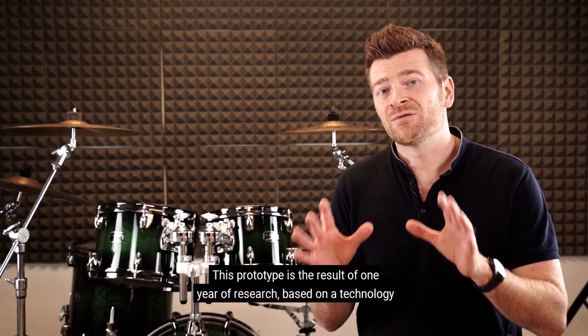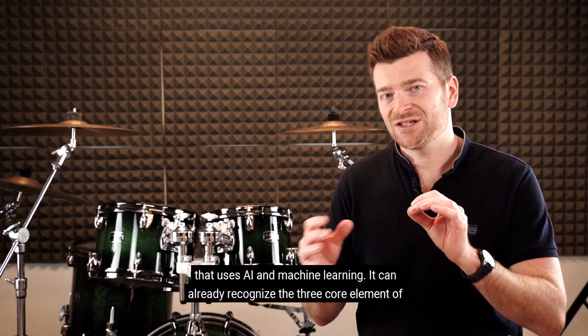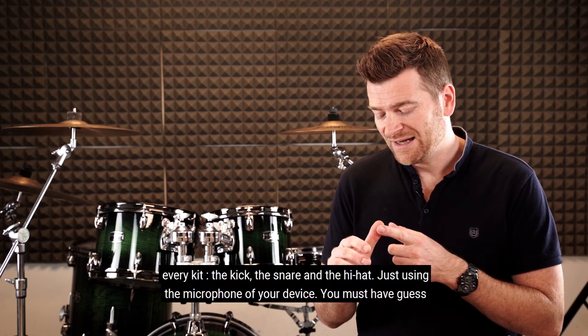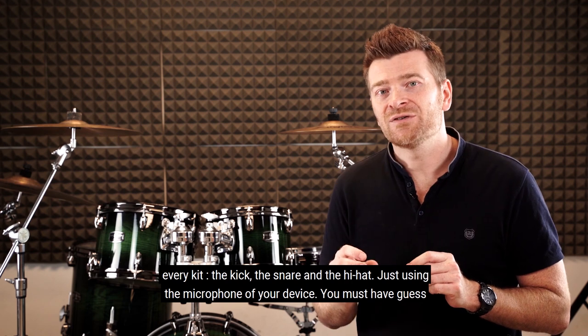This prototype is the result of one year of research based on technologies that use AI and machine learning. It can already recognize the three core elements of every kit: the kick, snare, and the hi-hat, just using the microphone of your device.